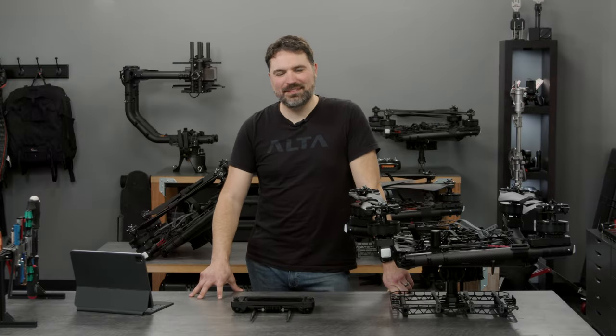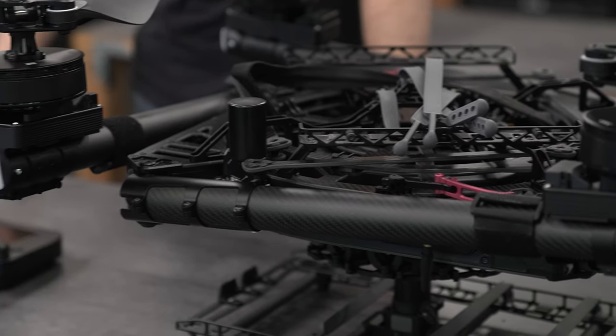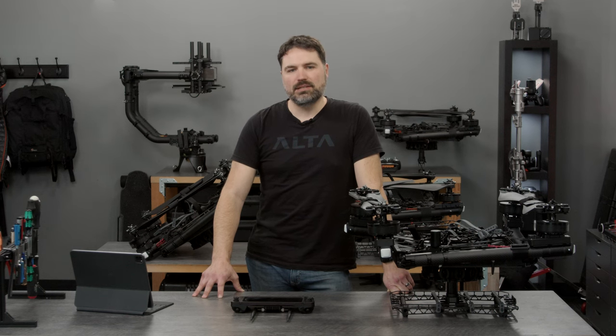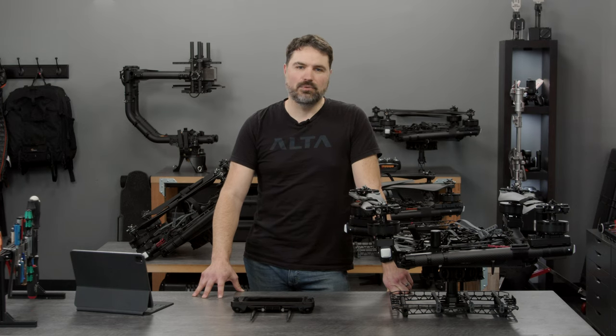Hi, this is Adam with Freefly Systems and today I'm going to be telling you about the Altax DIU Blue Package. Before we get started, I just want to make a note that this is not a substitute to thoroughly reading and understanding the documentation and the manual that we provide in wiki format on our website. The reason we're offering the DIU Blue Package is so that our federal use case and DoD customers will have an approved piece of hardware that they can operate with.